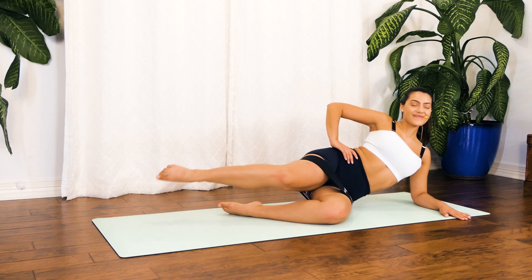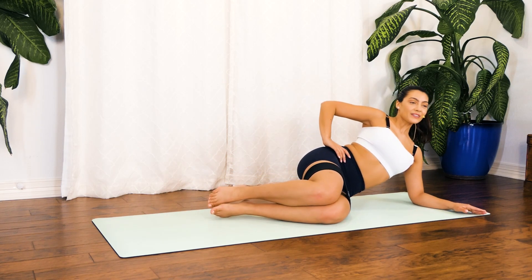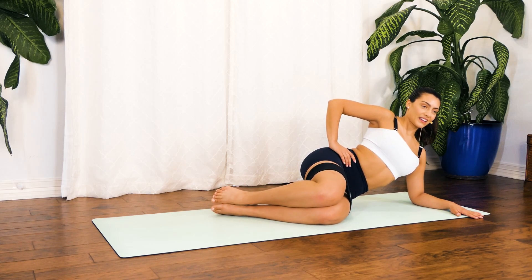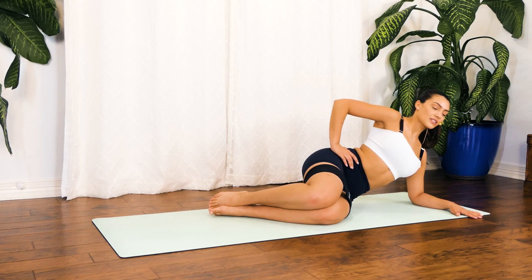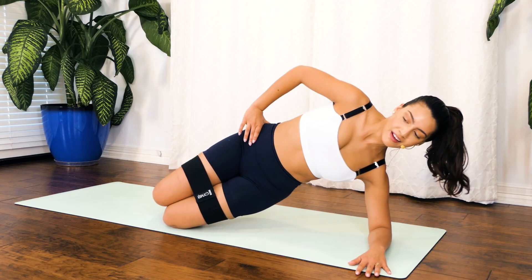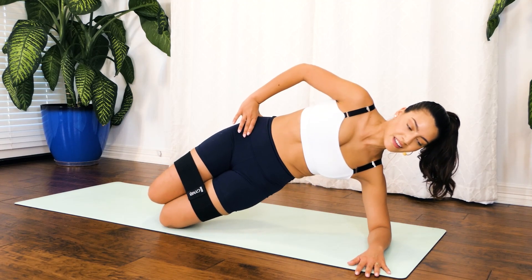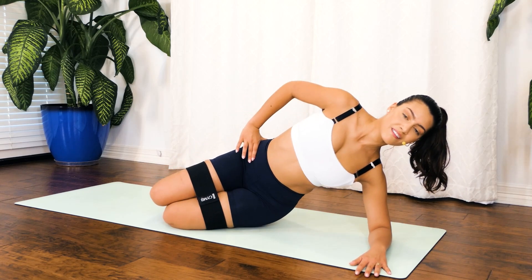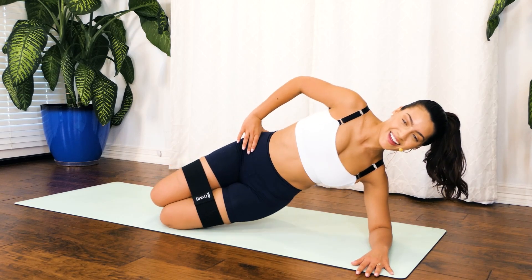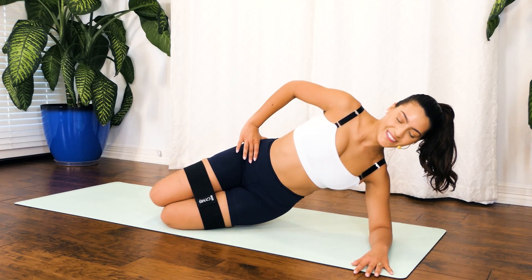Hold. Bend that knee and rest it on top of your left. Hold right here, take a deep breath in as you lengthen. Exhale, engage that core and let's get started with those hip pulses for 10, 9, 8, 7, 6, 5, 4, 3, 2, 1.